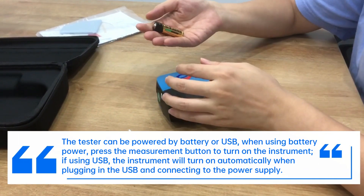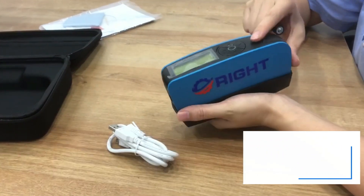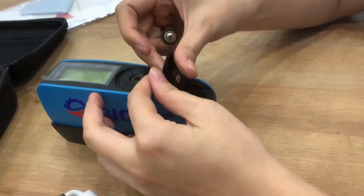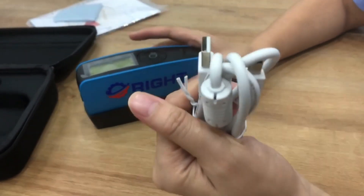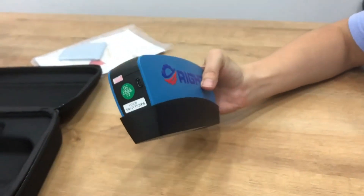You need to prepare 2A battery power. This is the power adapter that you can also connect and use.